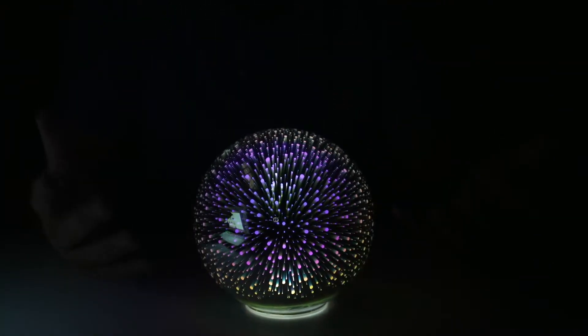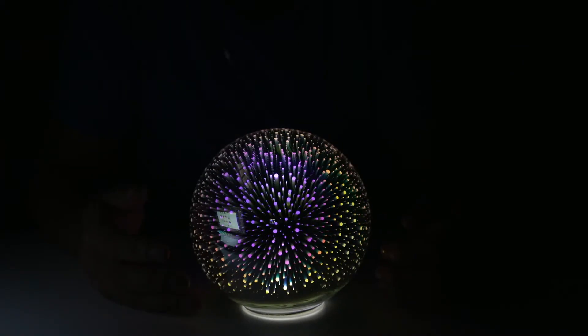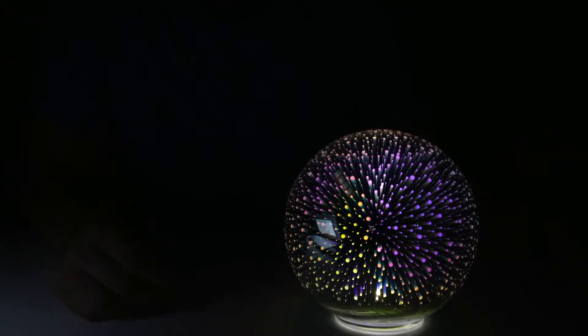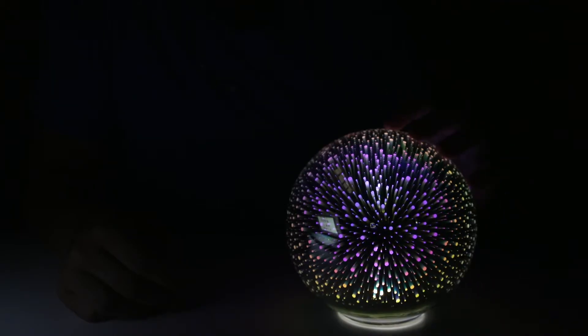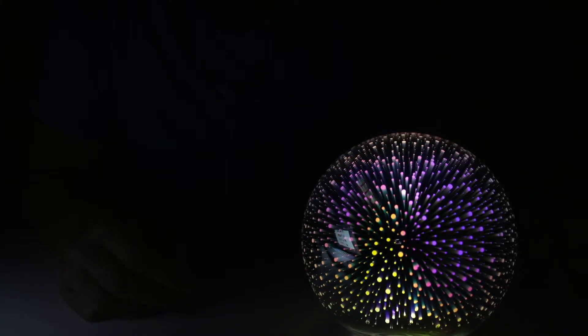All right guys, this is a nice little desk thing that you could have. It just looks cool to have on the side of your desk — that's how I was doing it for myself to look at. There's a nice little globe thing.